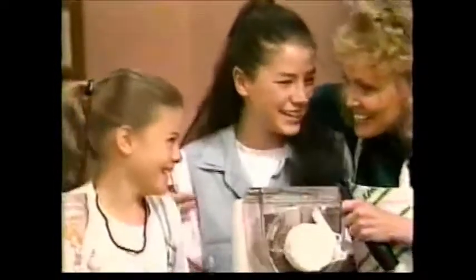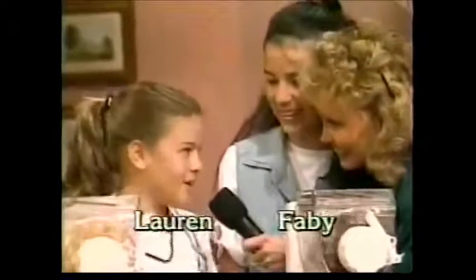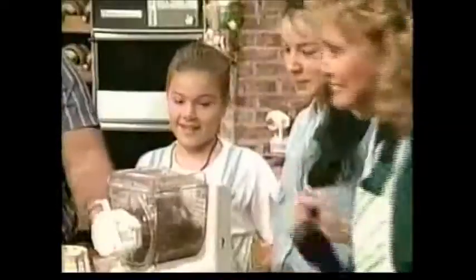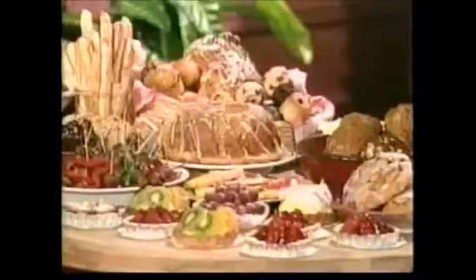We're going to go over and see Jan, and Jan's going to tell us a lot more about what you can do with our Propeil automatic pasta machine.